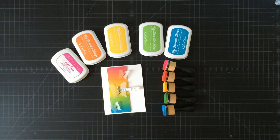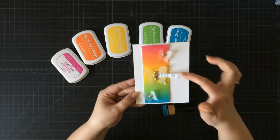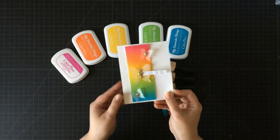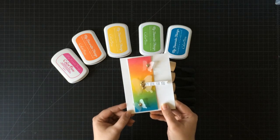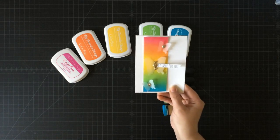Hi everybody, Kimberly here, and today I want to show you how to layer your dye-based inks from My Favorite Things — or any of your dye-based inks — to create a really beautiful background that you can use on your next card. This is really easy to do, and I have seen Laura Bassin do this technique. She's really great at it, so I suggest going and checking out some of her tutorials to see how easy and beautiful this is.